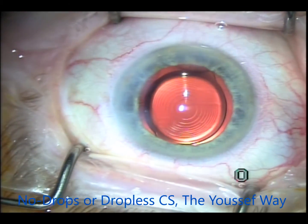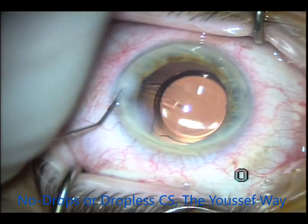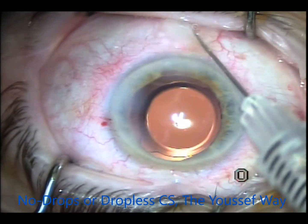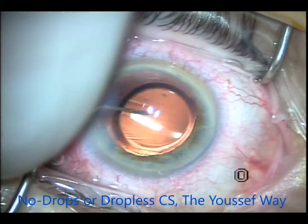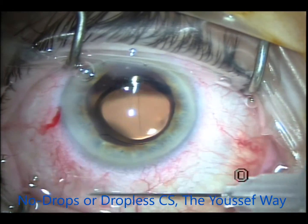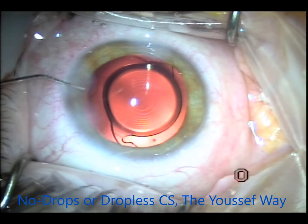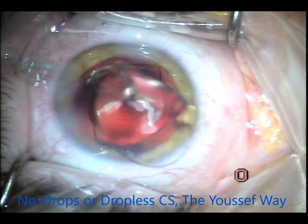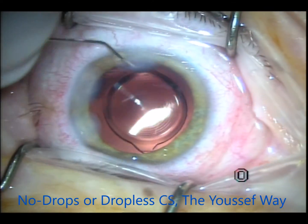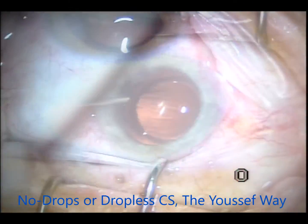Compliance is absolutely great because patients don't have to remember to bring the drops. Another patient — again we hydrate the wound, inject behind, replace everything with moxifloxacin inside, and inject the Tri-Moxie subconjunctivally. The amount of Tri-Moxie injected is about 0.2 to 0.3 ml. A few more cases — a lot of my lenses are Symphony lenses, which I love very much to correct close-up vision in addition to distance vision.